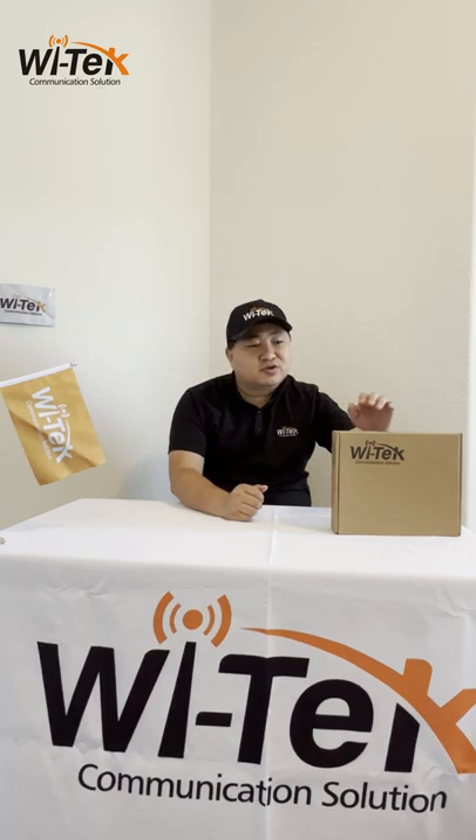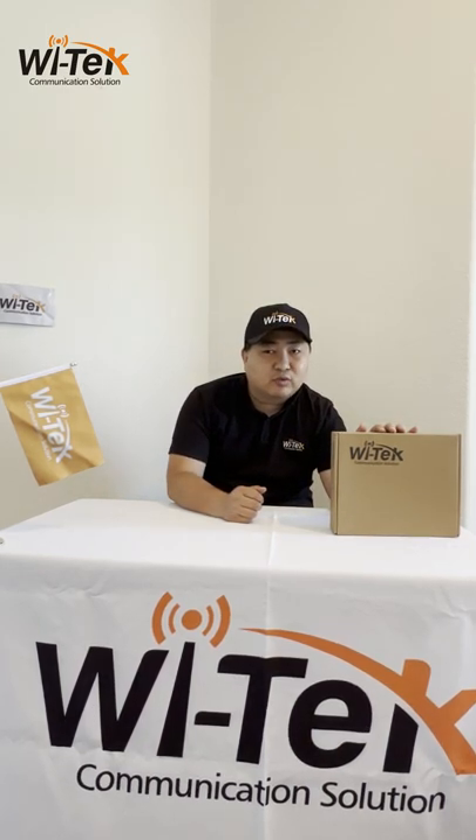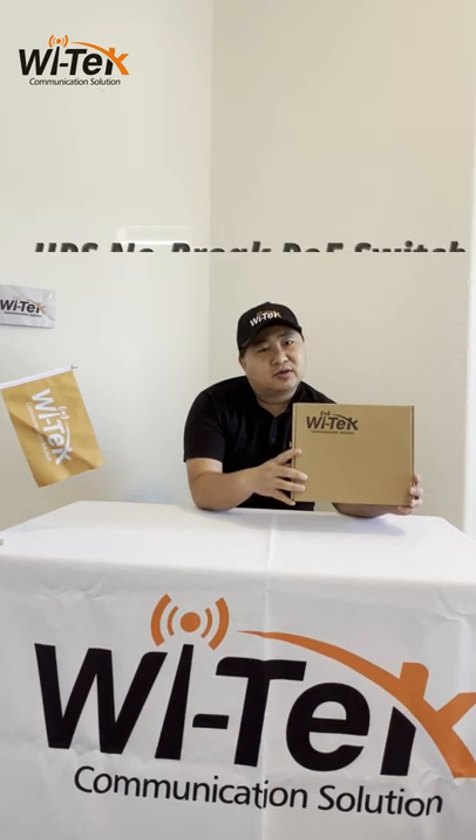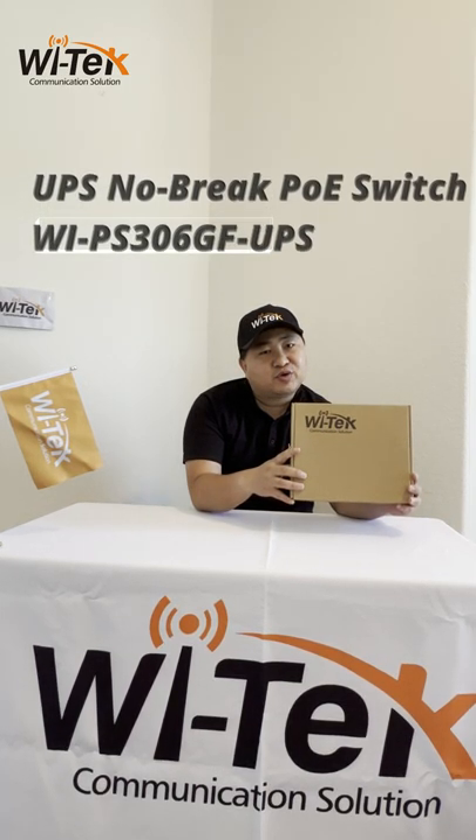Hello everyone. Welcome to Vitec product introduction class. I'm Alan. Today I specially introduce another new product — a Vitec new product. It's an Inuit Cape product called the Solar UPS PoE switch.